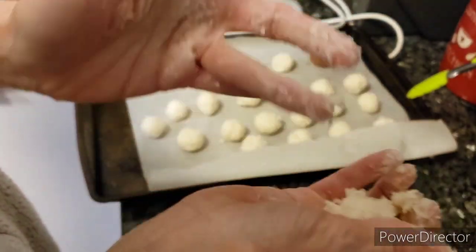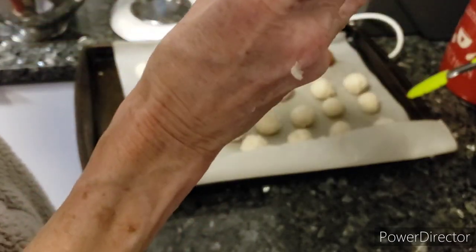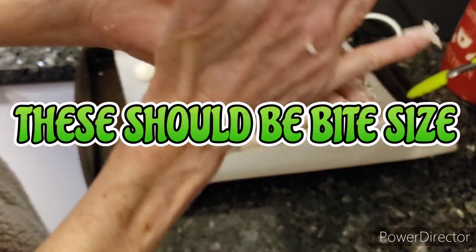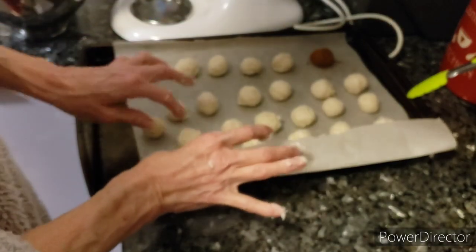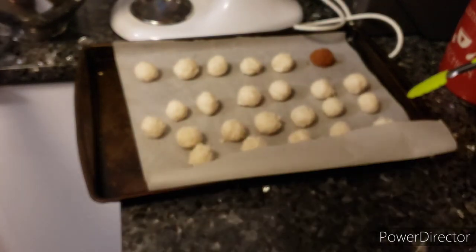I'm just grabbing some of the mixture — it can get a little sticky. I roll it in the palm of my hand. If this one looks too big, I'm going to pinch some off — just like that, perfect size. Now I'm going to wash my hands and we're going to start dipping them in the cinnamon. I didn't roll them all yet.